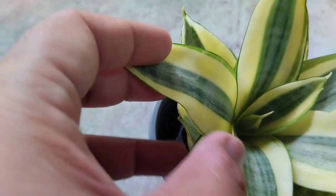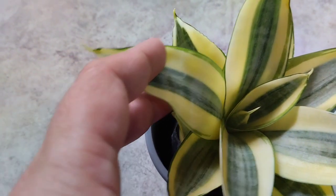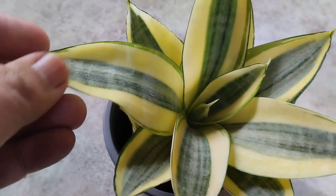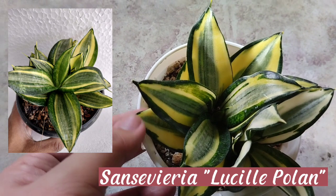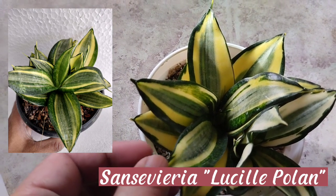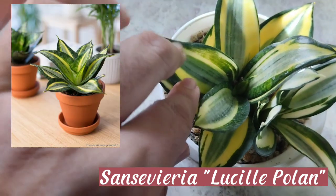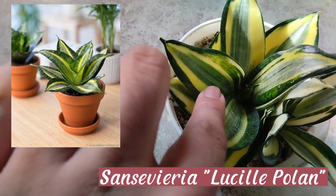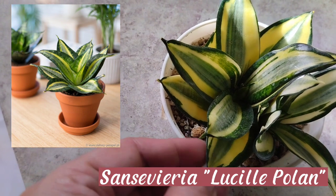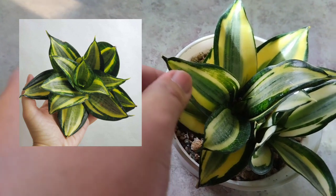You may place it in moderately bright and filtered light. Mine is placed in a north-facing window through a sheer curtain and it really likes being there. Here is my sansevieria Lucille Poland — I really love this plant. It is distributed by the Polands from the golden bird's nest. It has a bold pewter gray central chevron that separates the golden cream center of each leaf from the dark thick green margin. Water only when the soil is completely dry — this plant is a slow grower.